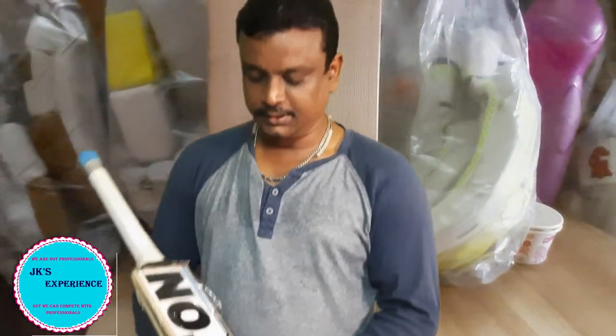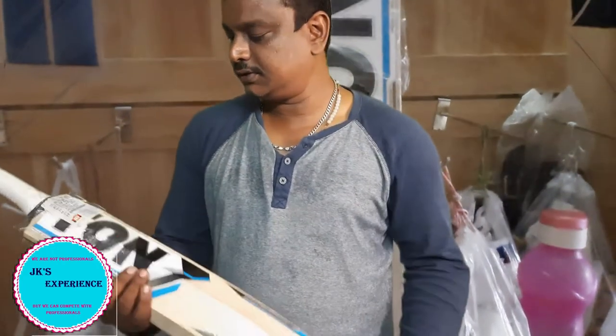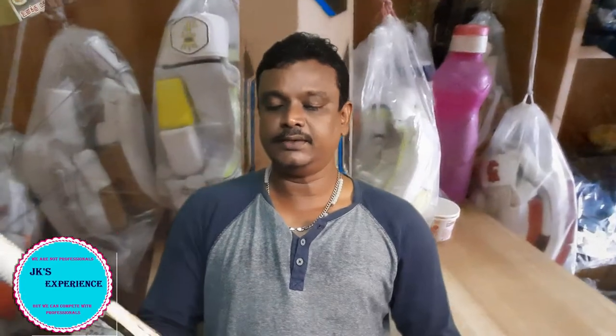The bat is in a lower budget. This is the Tunnel Elite bat. The MRP is 4,860. This is from JF Sports and Traders.